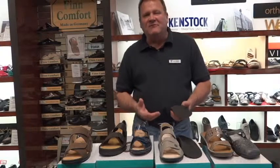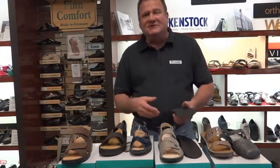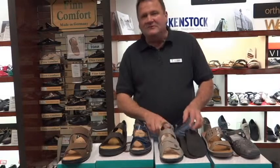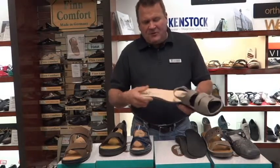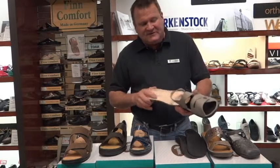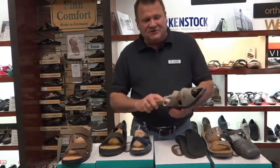We get a lot of calls about whether we have orthotics that are built into sandals. Many of the sandals that we carry will have a removable insole. Another question I get is: what sandal can I put my custom insoles into?